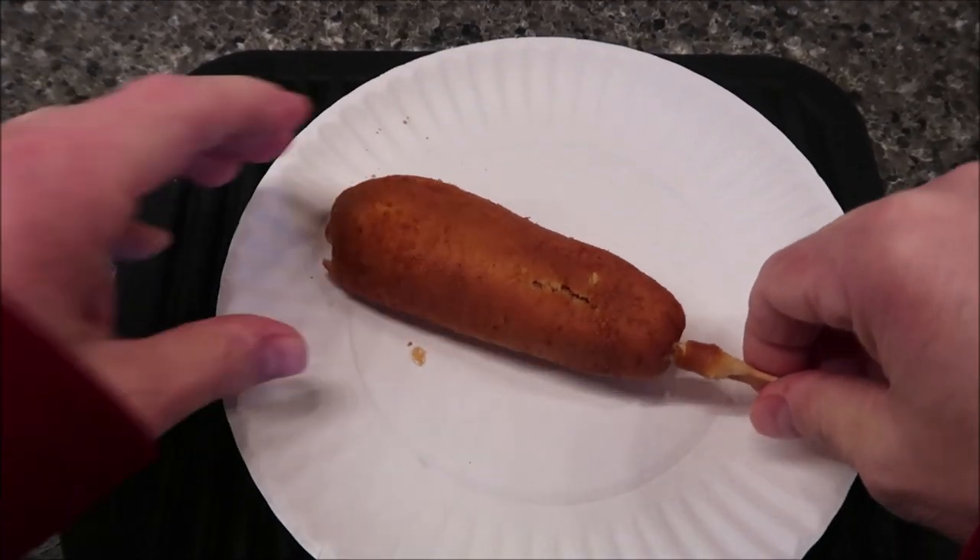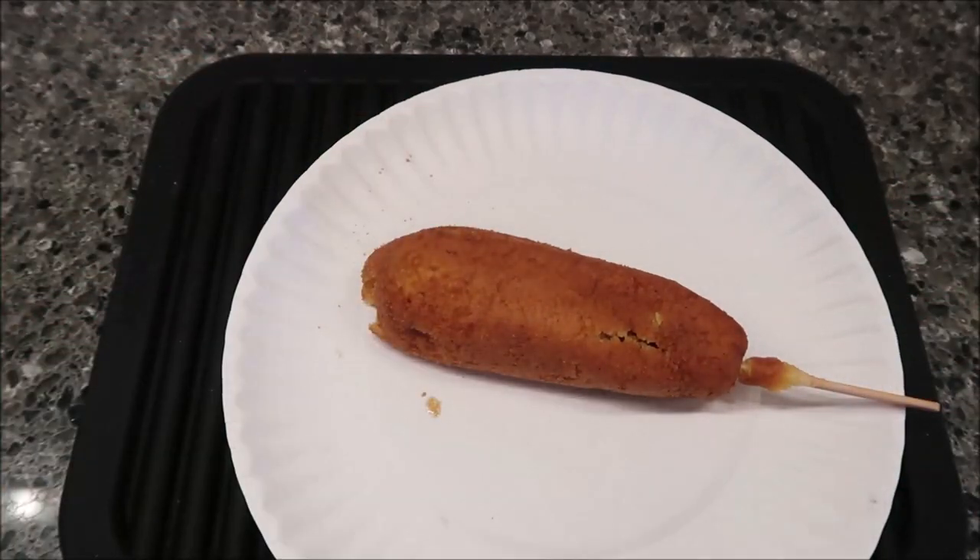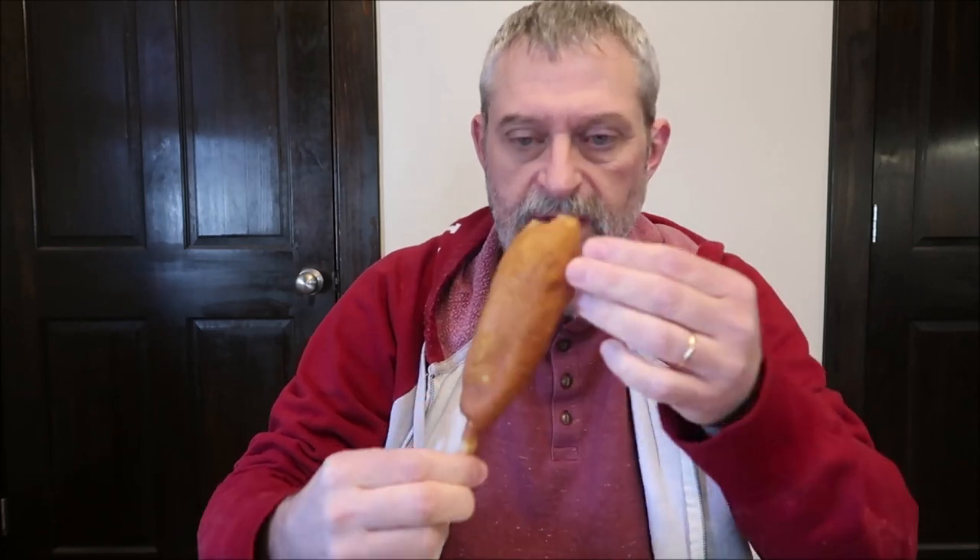Here it is out of the microwave, and it really doesn't look much different. It started kind of falling apart, but it feels pretty warm. I didn't really let it cool off at all, so here we go — you can see the hot dog coming out on the end here.